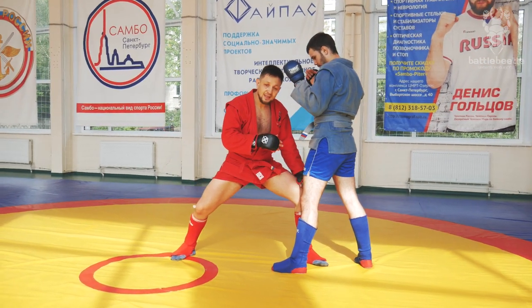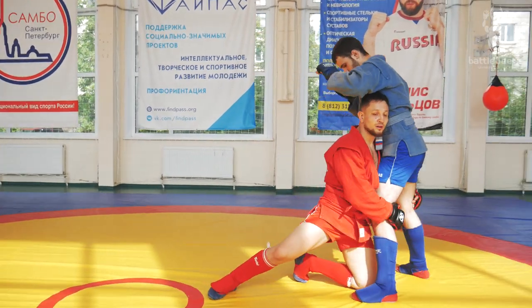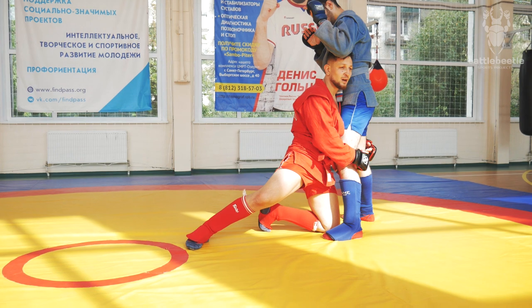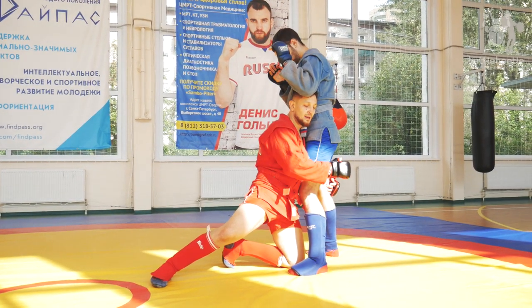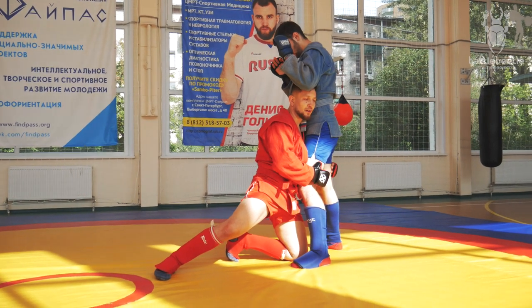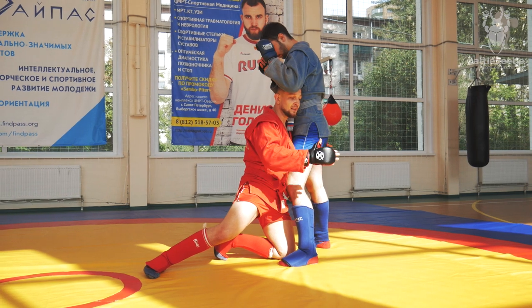If he's still far, I fall on my leading leg knee. Now I'm grabbing by the back side of his knees to have enough leverage. If I grab here I don't have enough leverage, so I have to peel his legs from behind.